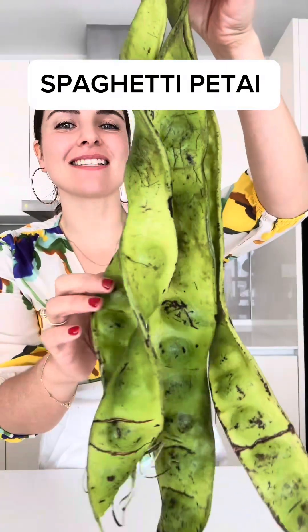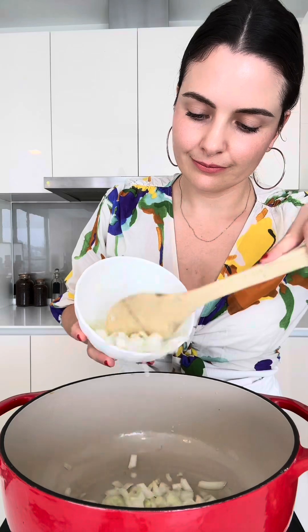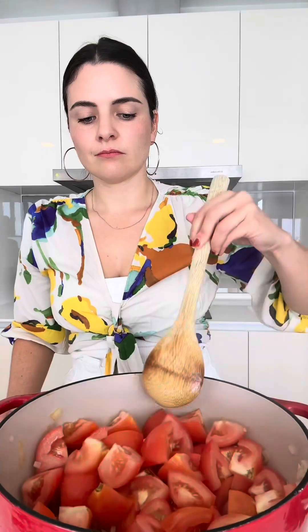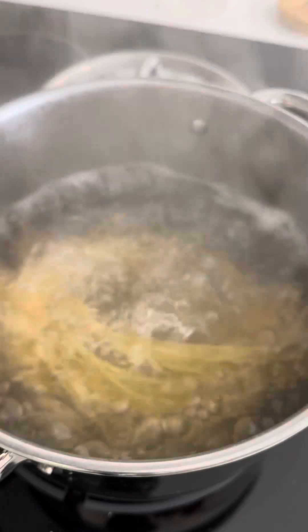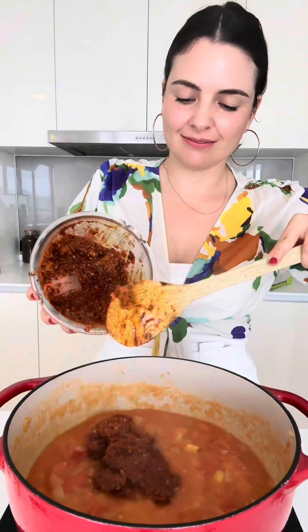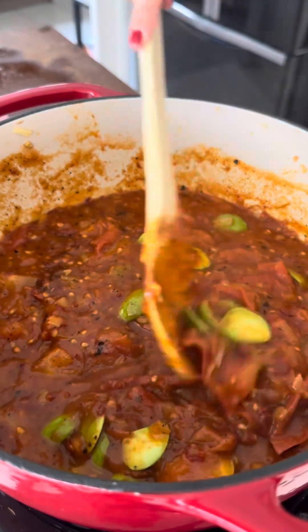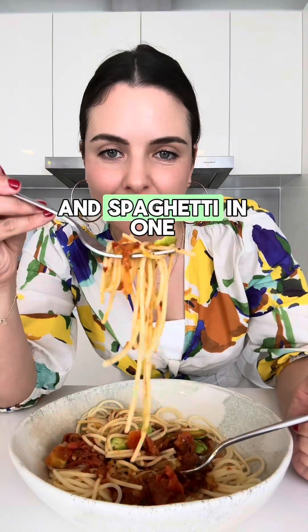I cooked spaghetti petai, so delicious. Now we're going to add in some sambal. Last but not least, the petai. Trying to get petai and spaghetti in one mouthful.